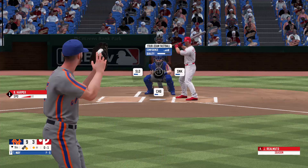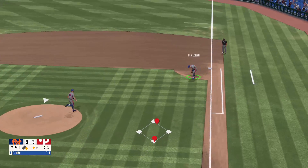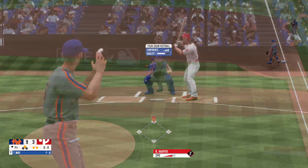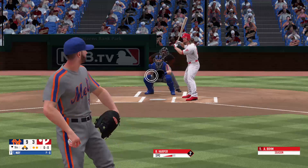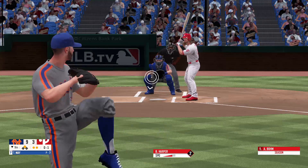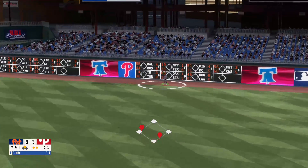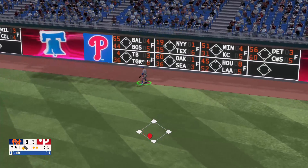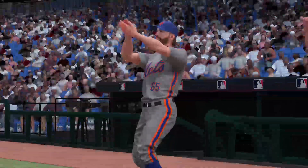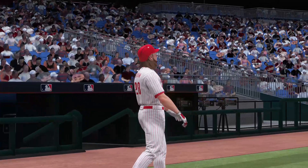Strike one — he's off. Here's a grounder to the first baseman, picks it up. The throw is late and Harper is in there safe. One ball, one strike. Fly ball to right field and that works deep — and Porto is there. This game is over before it's started. The final score: the Mets trounce the Philadelphia Phillies, 9 to 3.